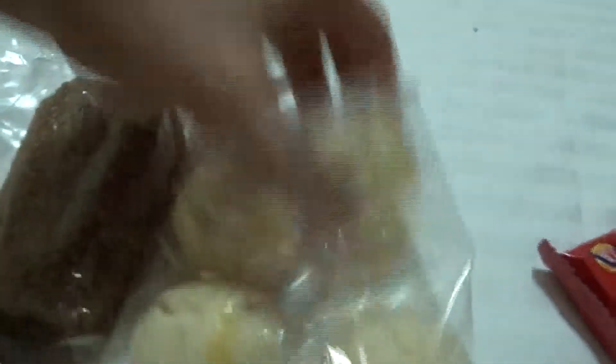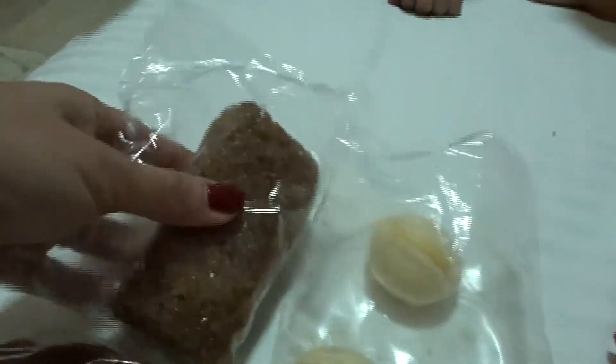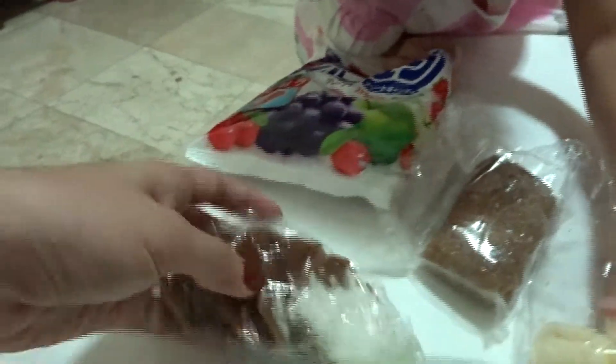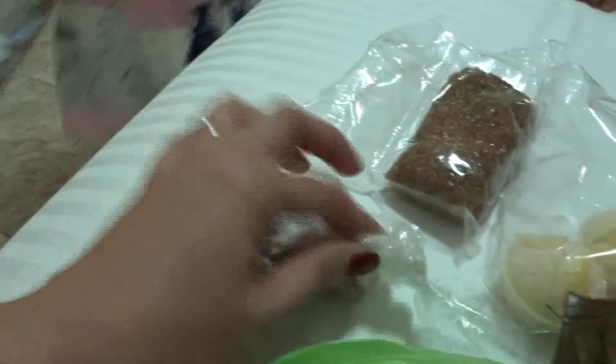This one is Puto, with cheese on top. Okay babies, let's eat. And this one is Kuchinta, with coconut as well. So let's eat!